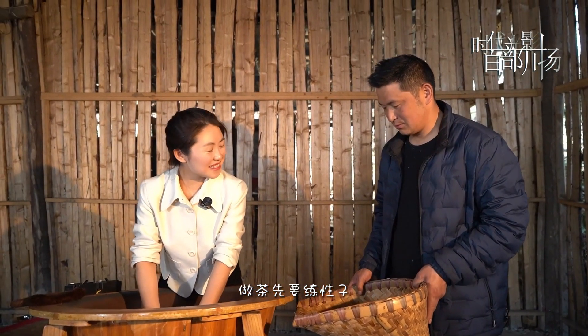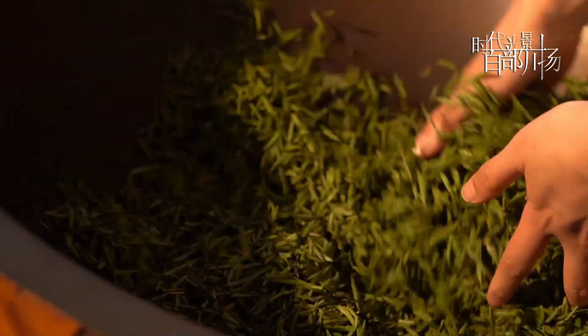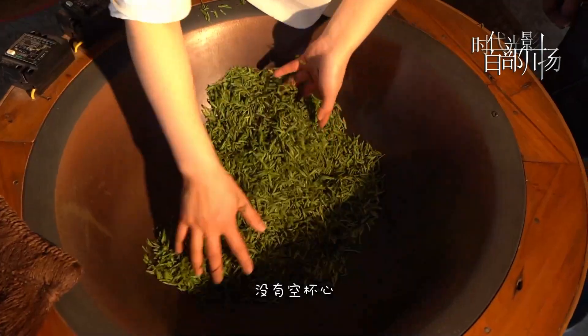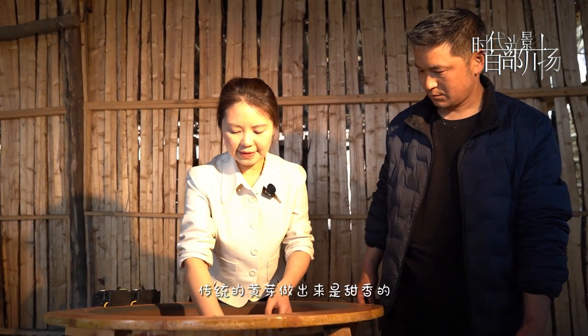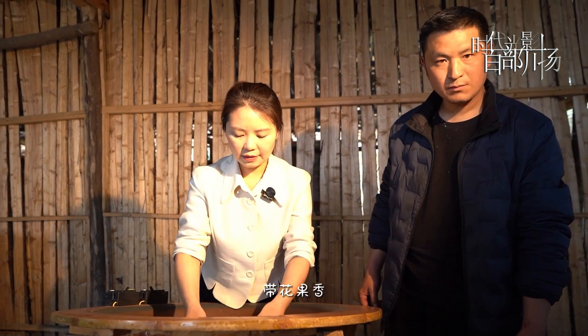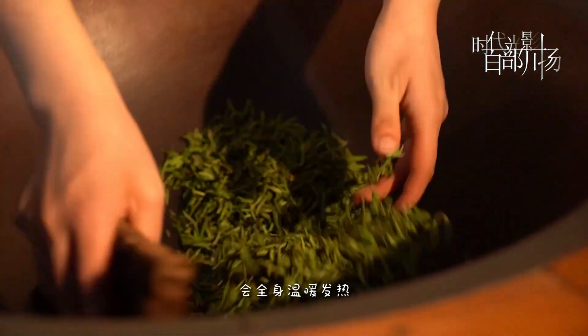I'm going to make tea for the next generation. Let's look at it — the traditional green tea is sweet, sweet, and when you drink it, it will warm you. It's hot.